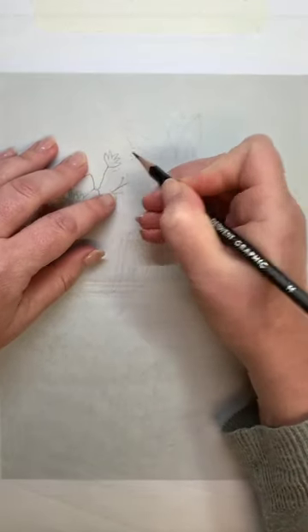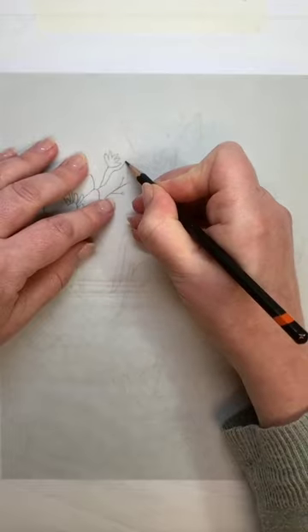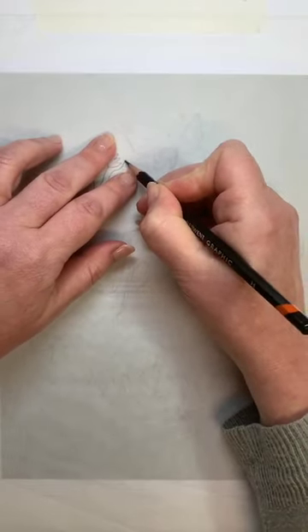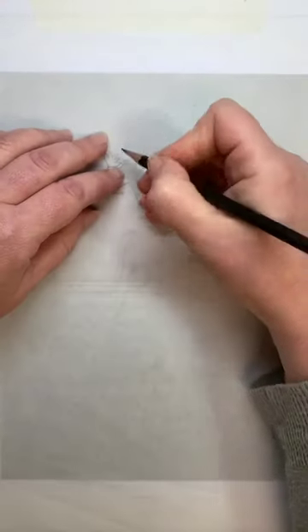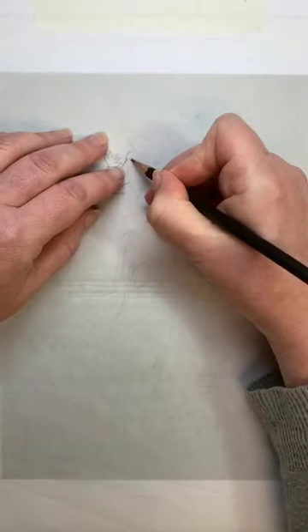Make sure your pencil stays nice and sharp. If it goes dull, give it a quick sharpen. You can't quite see some areas, so just lift it up to have a check.